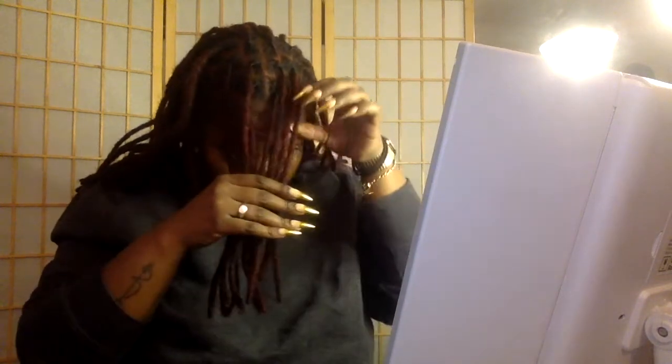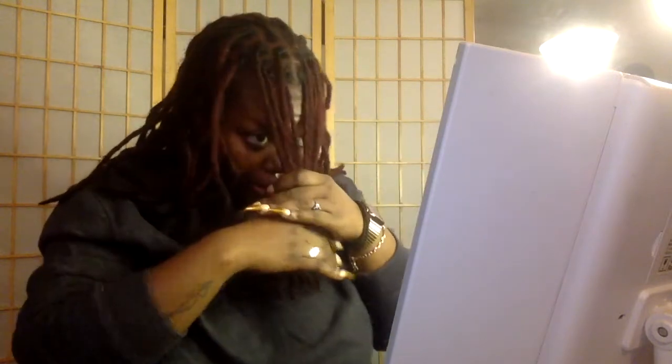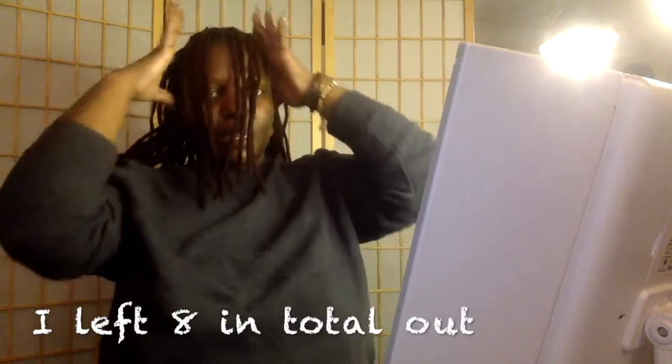I'm trying to make the bang portion as even as I can — so that's about three, four, five locks. I'll keep this out and then the remainder of it will be going up.